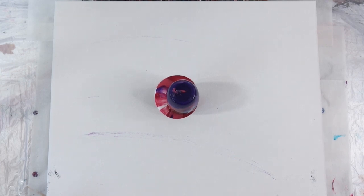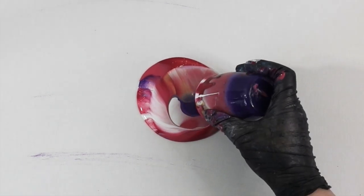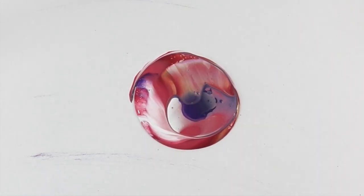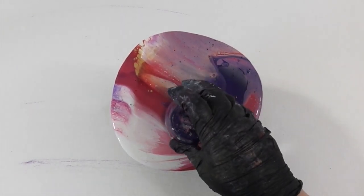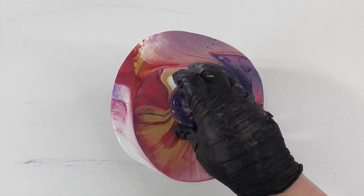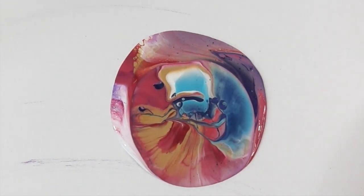When you're using just Floetrol it's very easy for your paints to mix together and create mud. My second flip cup has more of the blue colors in it because I wanted to get a little bit of separation. I put the warm purples and reds in the first flip cup, and this one has more of the blue colors.